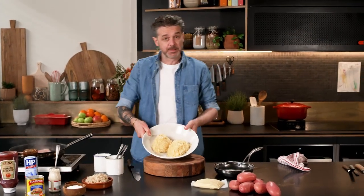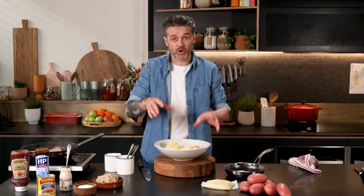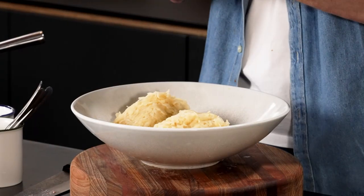So while that's happening, I've got some potatoes. I've peeled them first, then I've grated them. I've seasoned them with salt and white pepper, and I've let them sit there for five or ten minutes and squeezed all of the starchy water out.